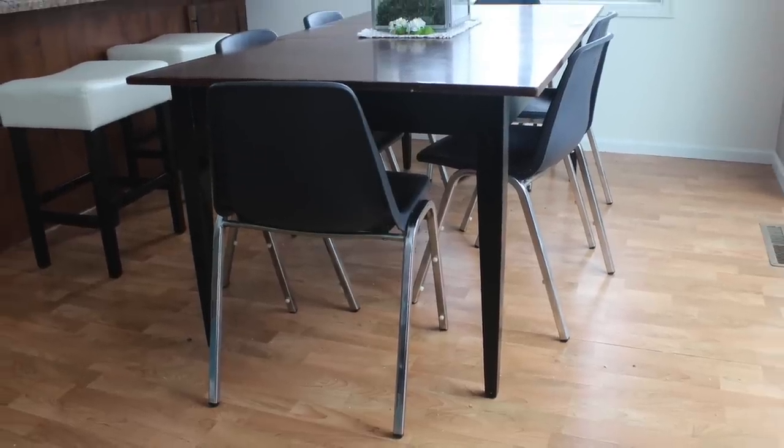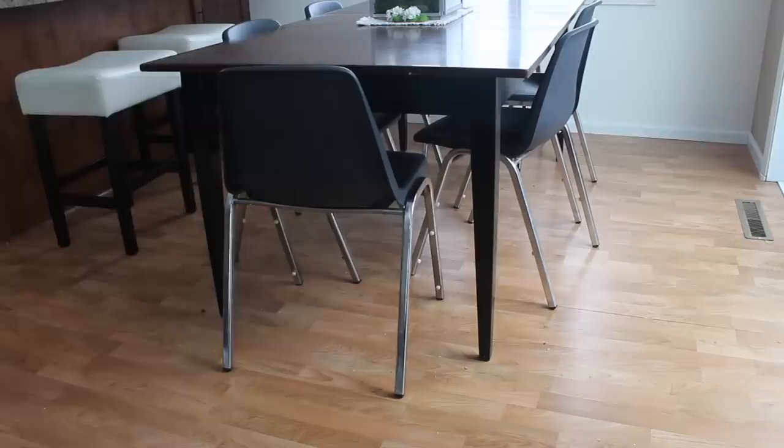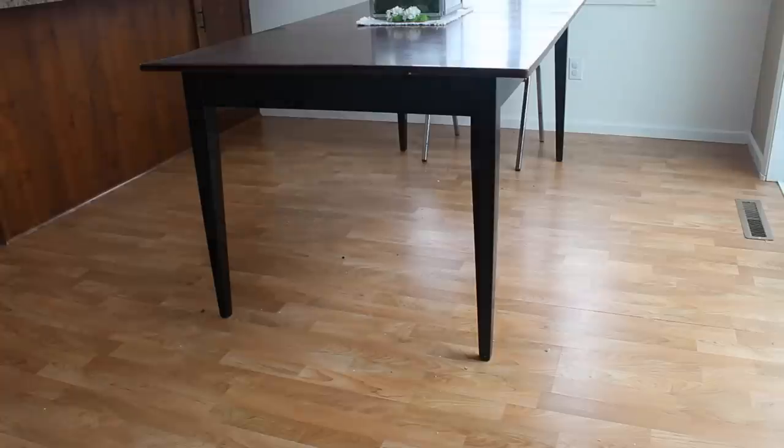My kitchen and dining room floor is a six-year-old laminate that needed replacing from seams buckling and dents. I began by removing all the furniture in the room, then gave it a nice sweep and cleaning.